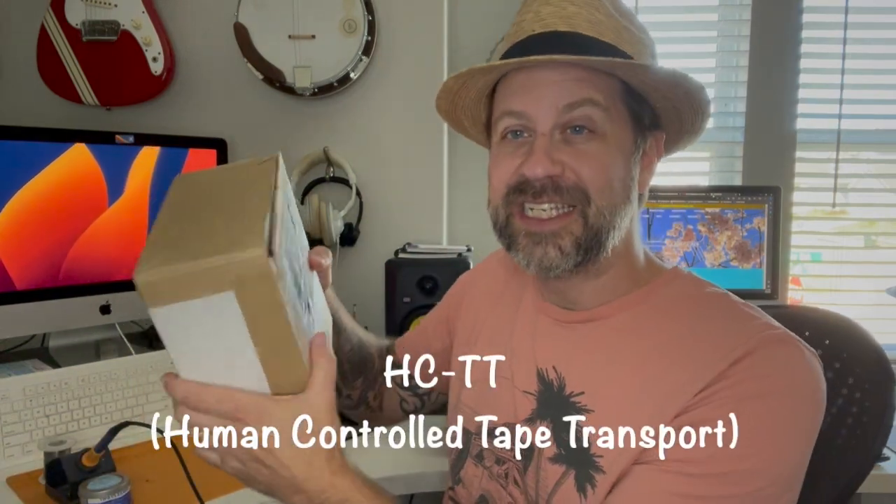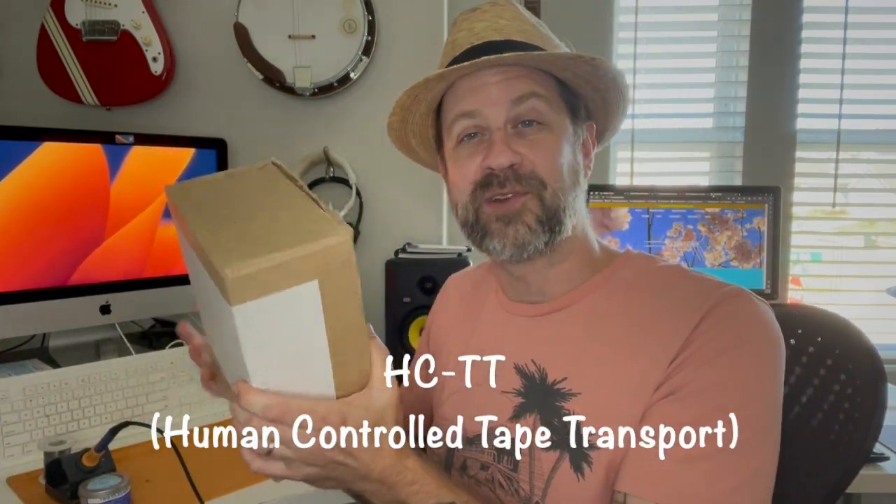This is made by landscape.fm — I've got their website up over here. You might recognize that name because I've done a few of their projects before. Anyway, they make something called the HCTT, human controlled tape transport. It's exactly what it sounds like — it allows you to advance tape manually to get some weird effects, and it comes as a DIY kit. Let's do it.